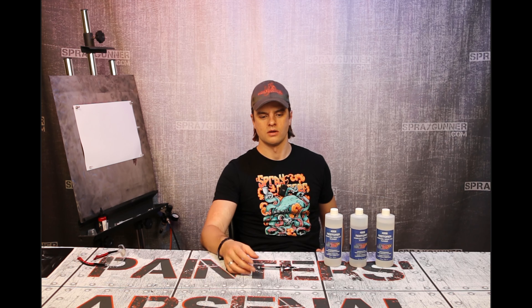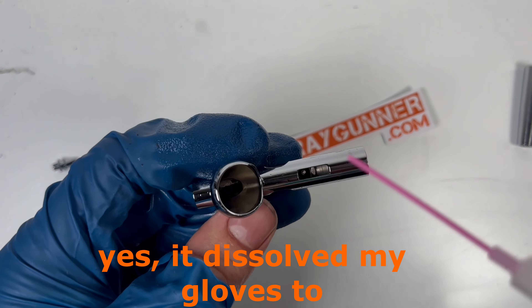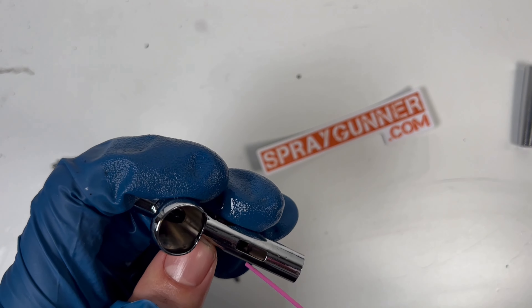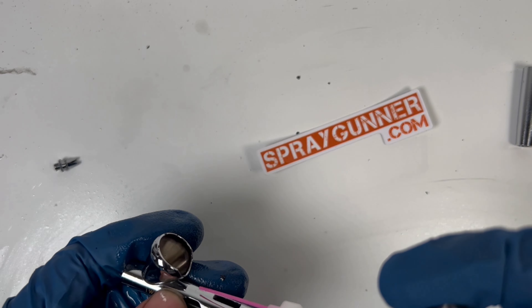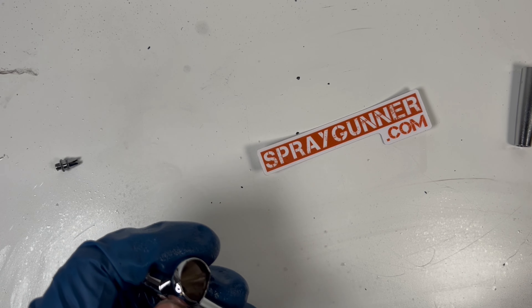I recommend using this cool air blower by Harder & Steenbeck. What it is — it's basically a flexible needle on the end, which allows it to get into all the little niches, and just use air pressure to blow it out. That's exactly why you probably want to use a pair of protective goggles. Make sure you don't get it in your face, and try not to breathe it as well.